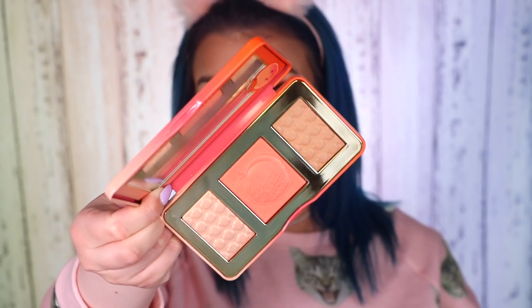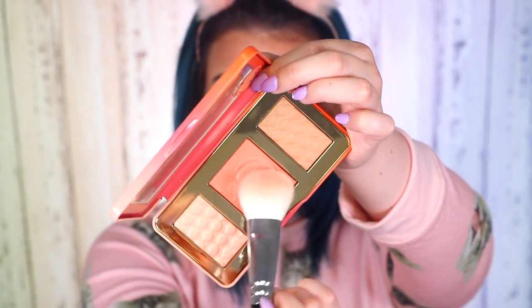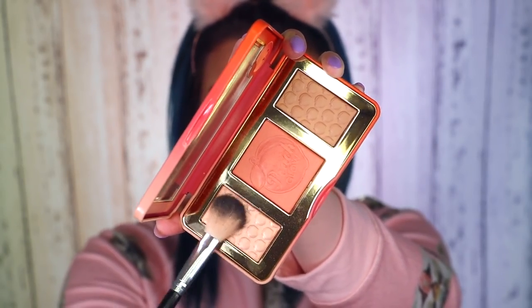So I'm going in with the Too Faced Sweet Peach Glow Palette from their Sweet Peach Collection — I haven't used this yet. Oh, it smells so good, like peaches! It's an illuminating, blushing, and bronzing palette infused with a juicy peach scent and skin-loving peach essence to give a radiant natural peach glow. I'm picking up the middle peachy blusher shade. Oh, that's really pretty — it's subtle but giving my cheeks a little rosy peachy color and I love that. For highlighting I'm also using the highlight shade from the same palette.